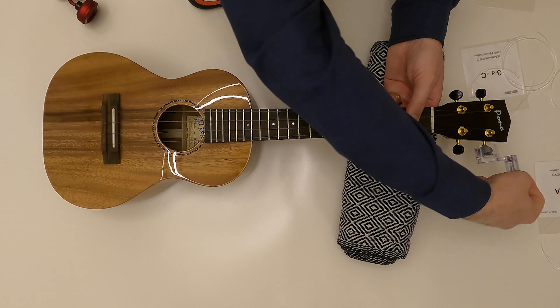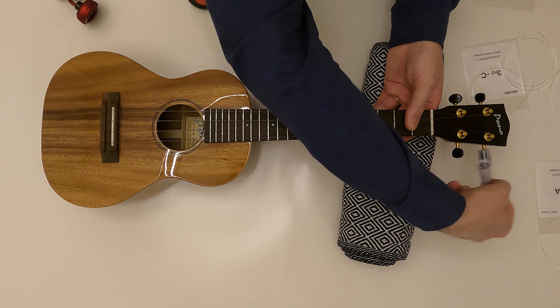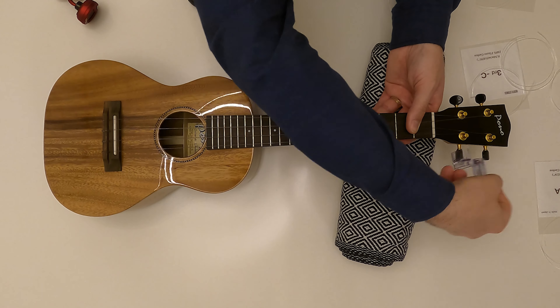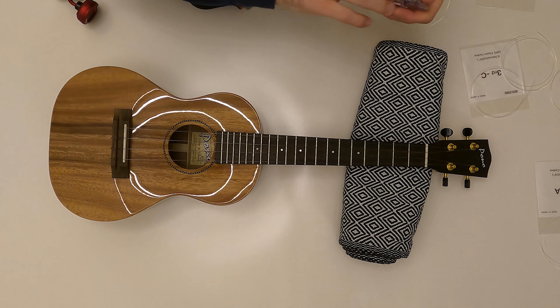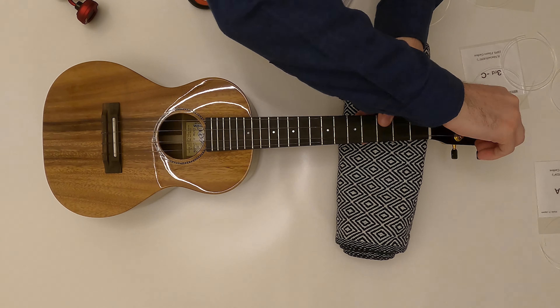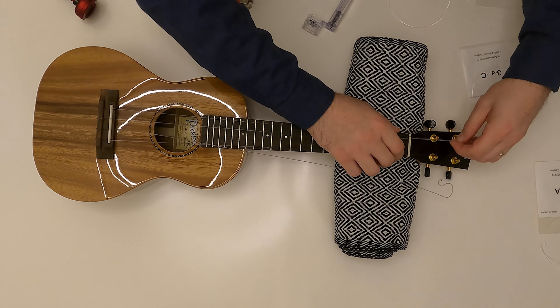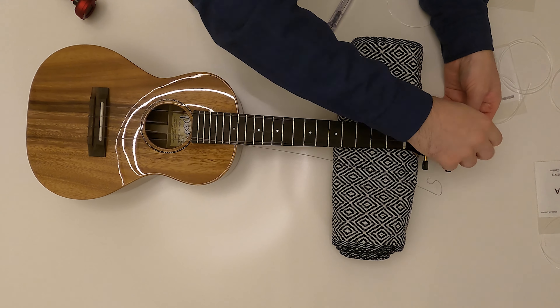Once they are loosened enough, you can actually pull them out without having to use the tool for too long. Now let's put the new strings on the ukulele.